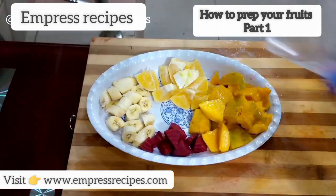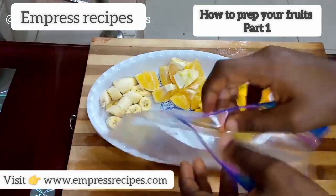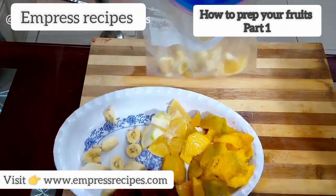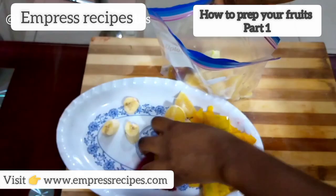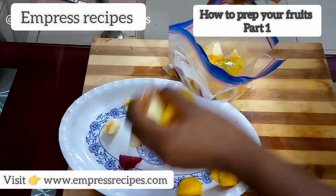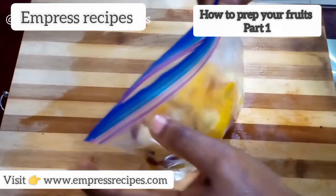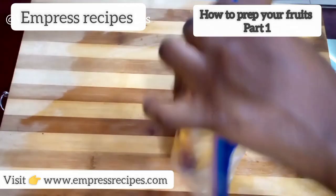The next thing I'm going to do is get this Ziploc bag — I'm going to open it up and start putting everything into it. Then I'm going to seal it up. Can you see?